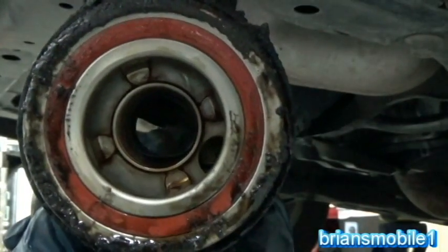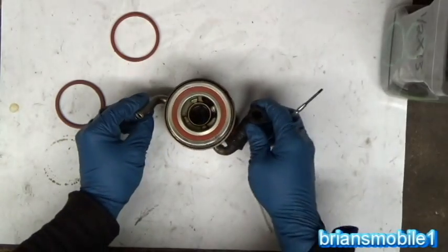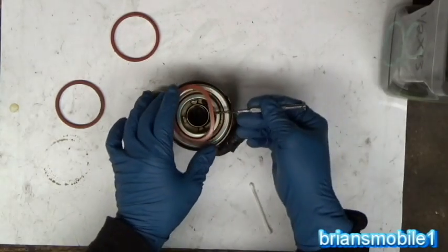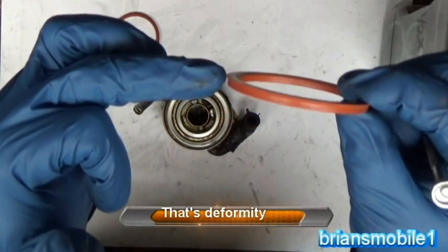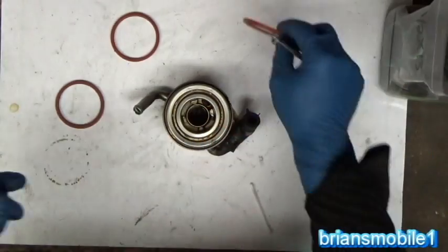It looks just like the Nissan one — it's even orange. This is the oil cooler; I've cleaned it up quite a bit as you can see. This is the o-ring that came with it that was leaking. You can see how it's really flattened. We'll pull that out and look at it this way — you can see that it's got a significant lip on the end of it, where it's just really flattened out.